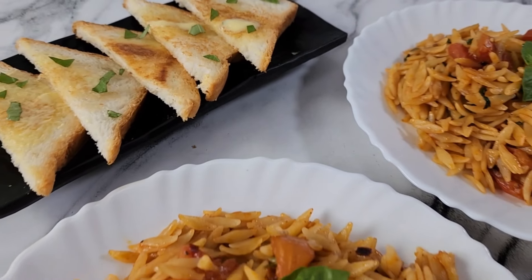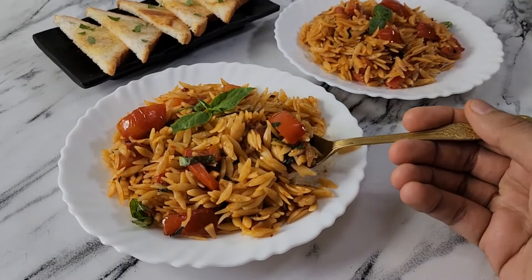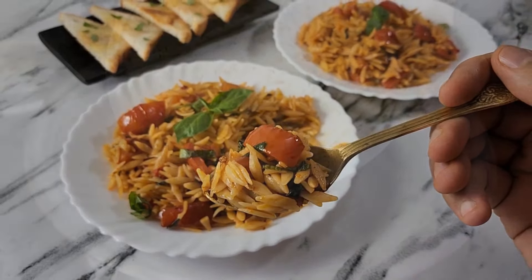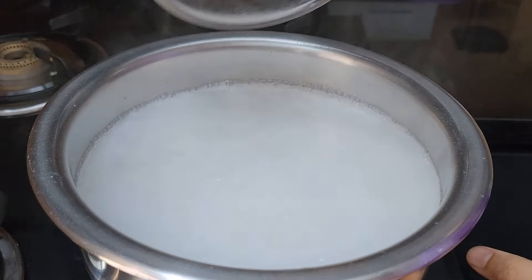Hello all, welcome to Cook with Kushi! Let's make some tomato basil orzo — a very good lunch box recipe for your kids. First, to a salted boiling water, add one cup of orzo.